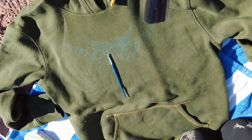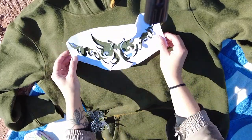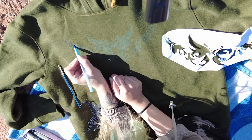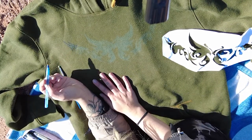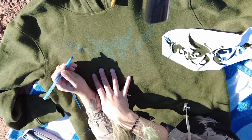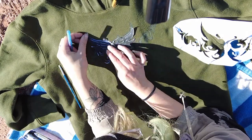I left it in for half an hour, and this is how it came out. I really like the way that the green dye works on the sweatshirt — I think it took it really well. It's a really beautiful color of green, but I don't really like how the design turned out. It's just so subtle that you can barely even see it — you can't really make out what the design is unless you get really close.